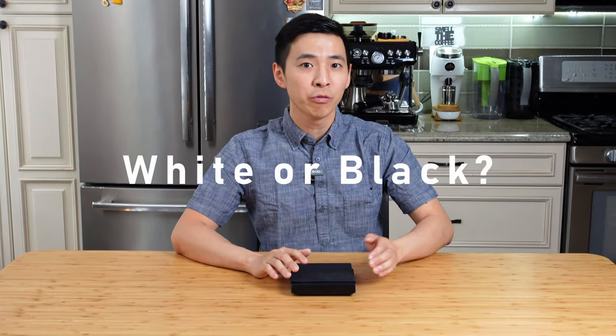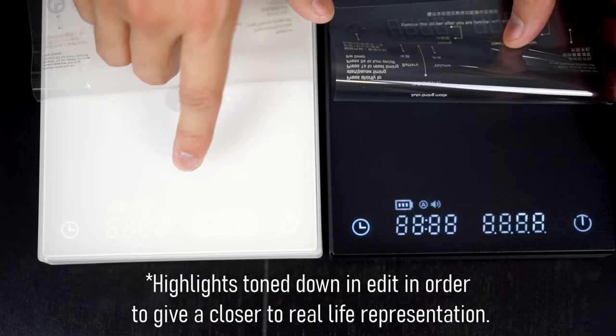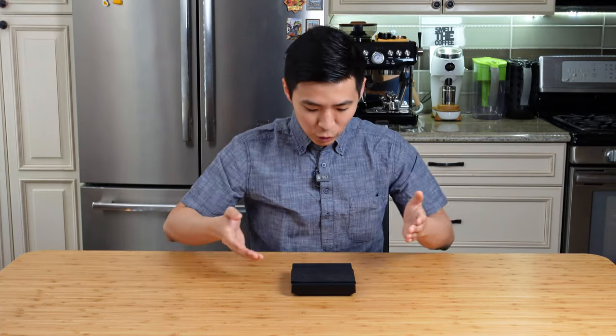When I initially reviewed the scale, I purchased both the white as well as the black version. As I mentioned in the previous video, the display on the white version I got was extremely hard to see — so much so that it was really difficult to read a majority of the numbers on the scale. However, since then a lot of viewers have purchased the white version and mentioned that their white version's display was just fine. So it's completely possible that it was an issue with just the one I received. Overall, I still think the black one offers a bit more contrast, making the display easier to see.